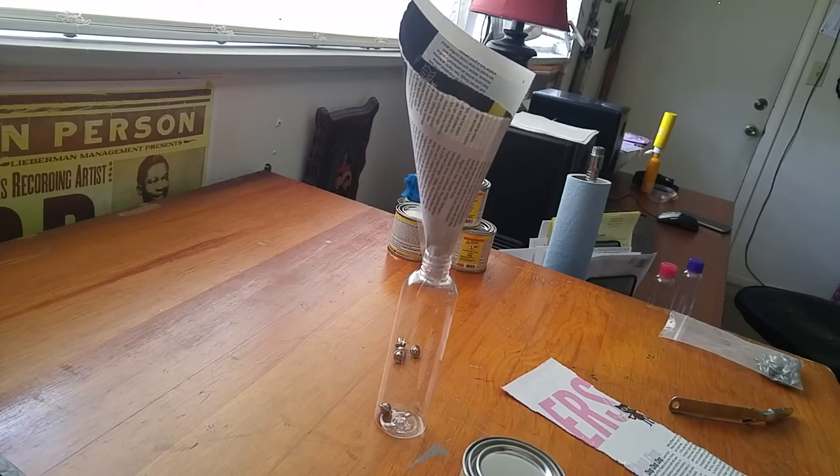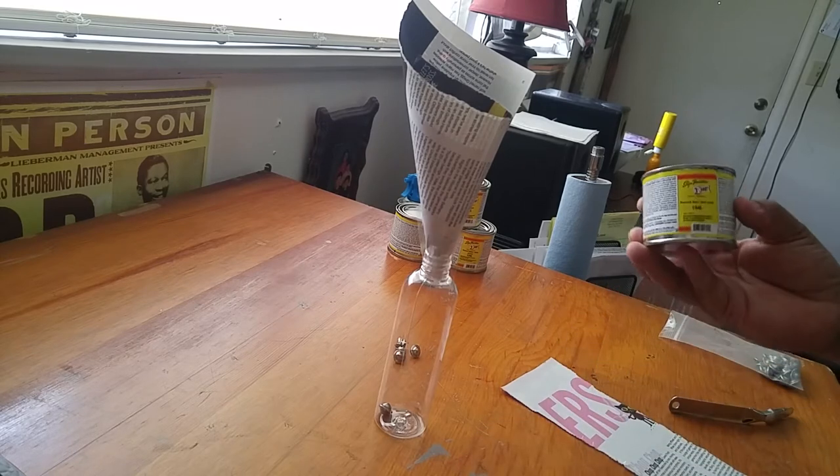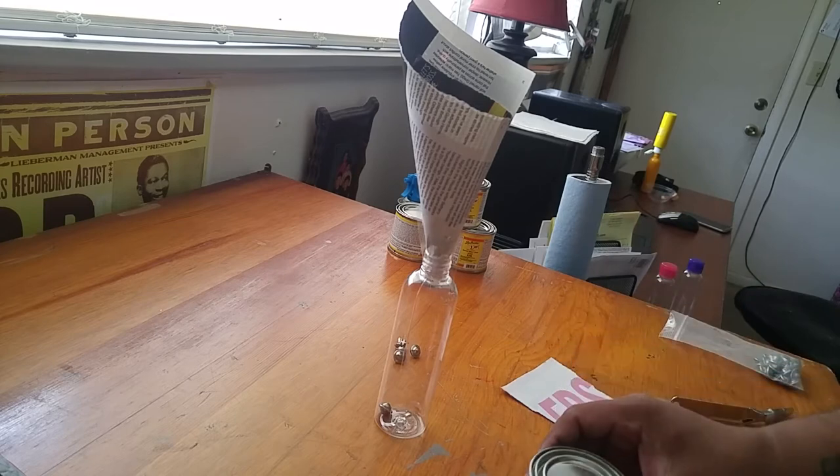Hello everybody, welcome back to the VIA pinstriping page. So today I just wanted to show you guys and gals how I transfer my one-shot paint from the can to the PET bottles.